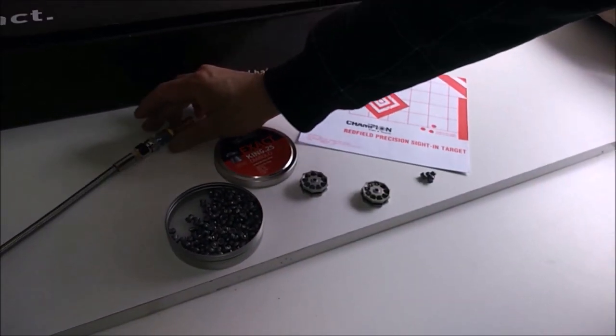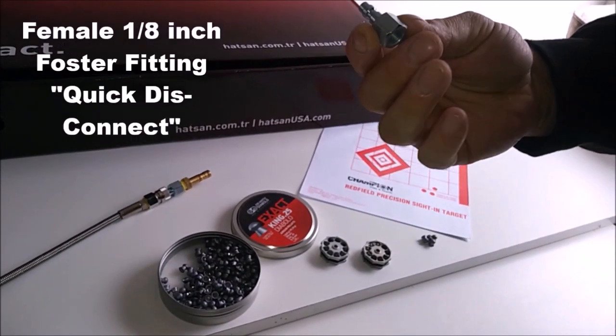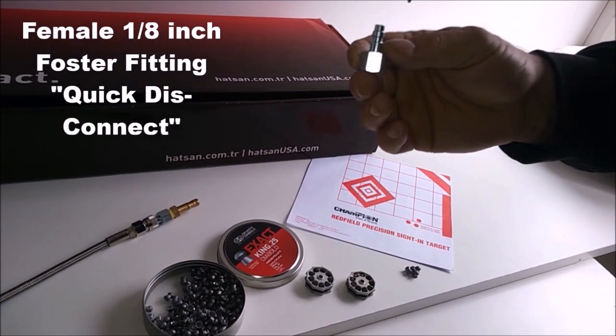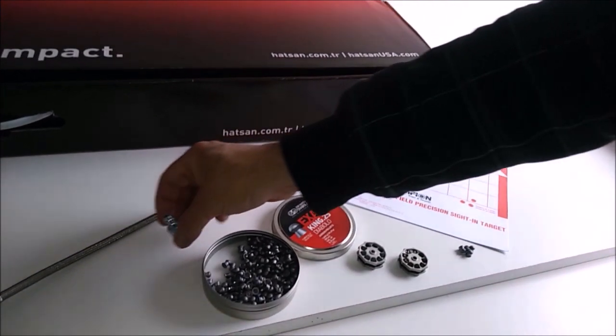It did also come with a fill probe — one thing I forgot to mention — but it's not going to have the 1/8" quick-disconnect Foster fitting, so you'll want to order one of those off eBay or wherever. It was like $4.99 and then you'll be ready to go.